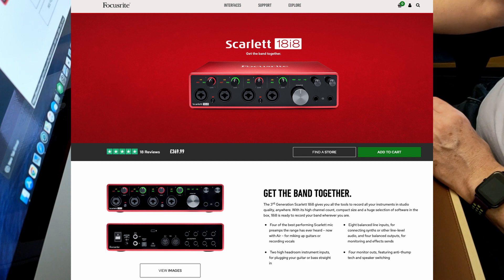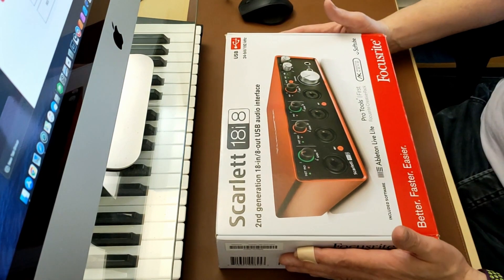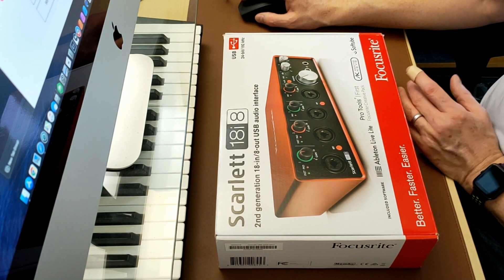You're basically getting the second gen for half price, and as far as I can tell there's very little difference. The third generation has new preamps and better headroom, but for most of what people are doing I don't think you'd even notice the difference.